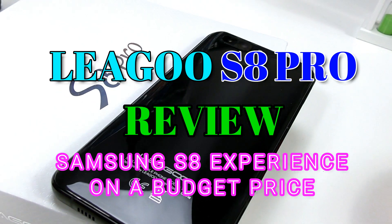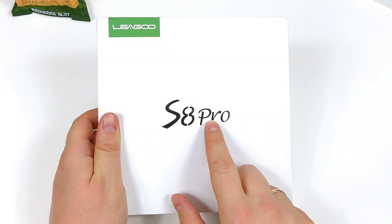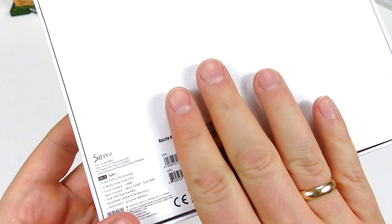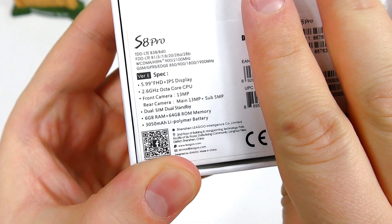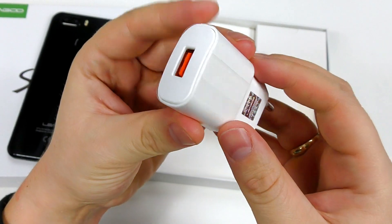How close does the Chinese clone get to the Samsung S8 at an affordable price? This is the LIGU S8 Pro — it's called S8 for a reason, it's definitely meant to be mimicking the phone, but it's not a bad clone. It's not one of those cheap ones with horrible build quality and cameras; it's actually a very quality device.